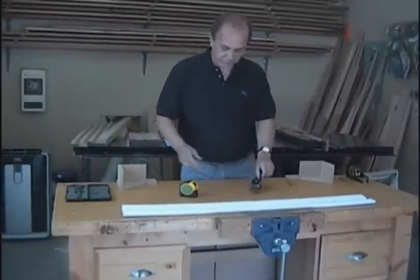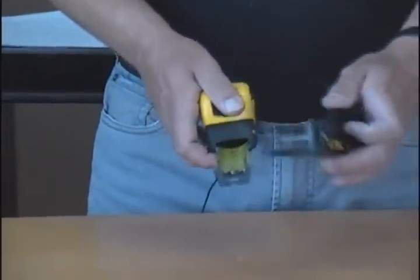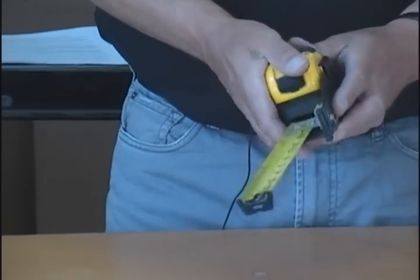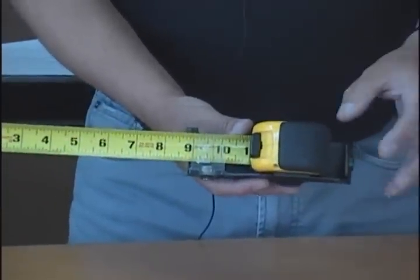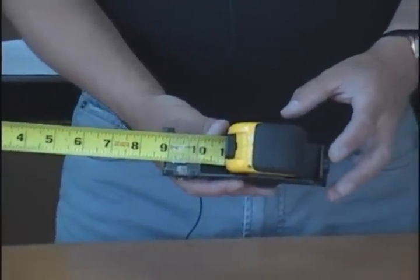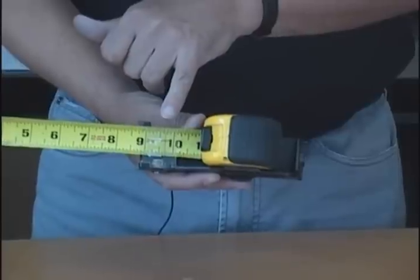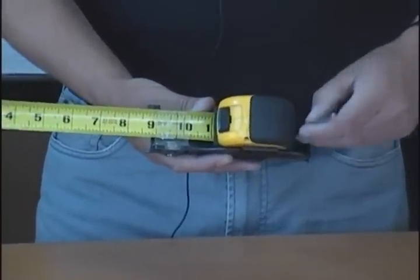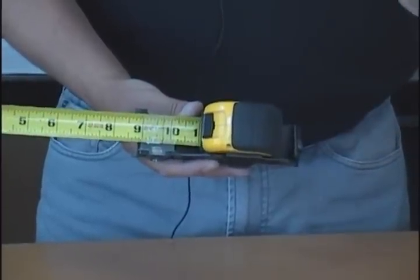To install the tape measure into the tape gauge, extend and lock the blade, slide the blade under the lens and clip the tape measure into place. The tape can sit anywhere in the body of the tape gauge because the reading from the crosshair will be unaffected. This is also useful for calibration, as you will require some clearance at the rear in order to insert the wrench.